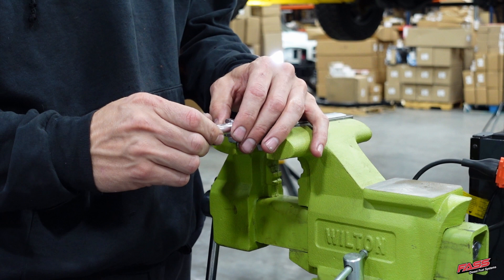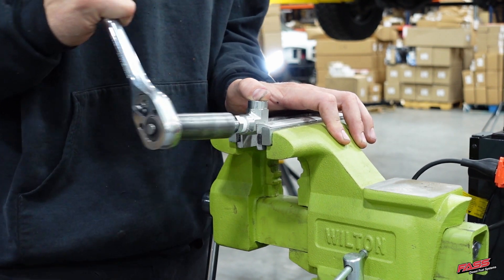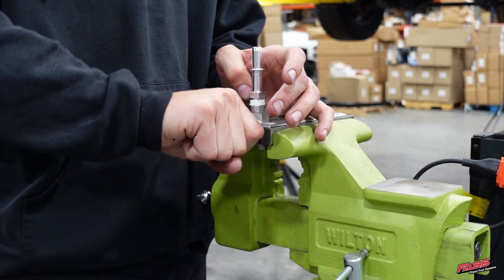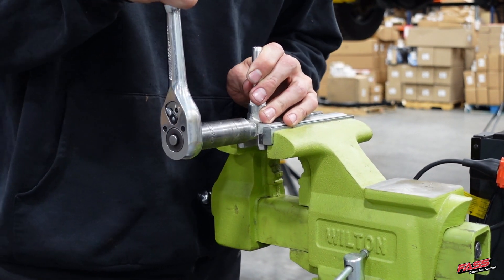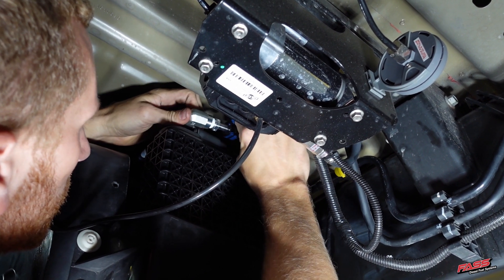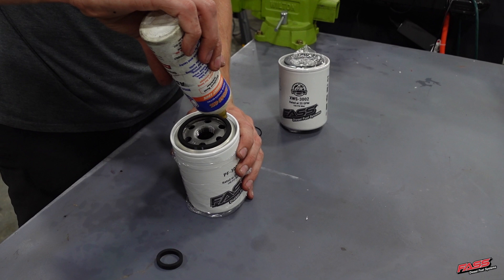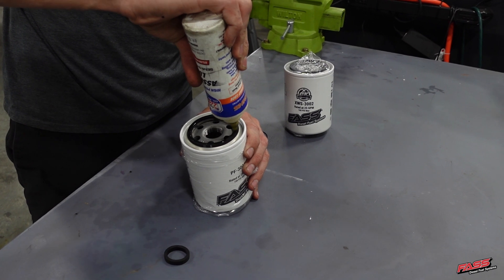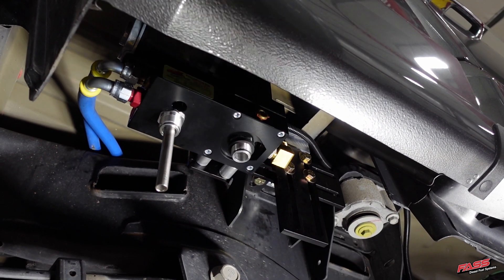Apply thread tape to each QC4600, then install them into 10305 and tighten accordingly. These will be used to bypass the return line from routing through the factory fuel filter housing. This fitting assembly can then be installed into the factory return line quick connects as shown. Apply a thin layer of engine oil or grease to the FAST filter O-rings, then install the FAST filters onto the FAST system. Be sure to follow the diagrams on the filters to place them in their proper location.